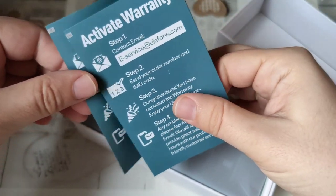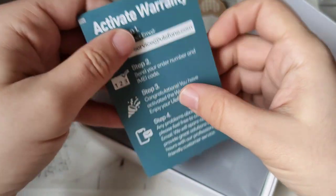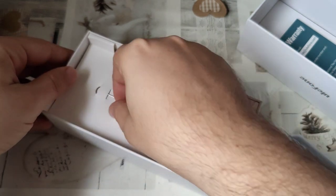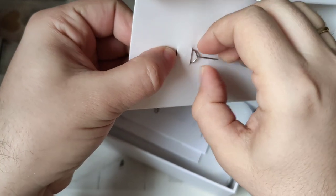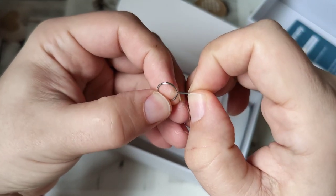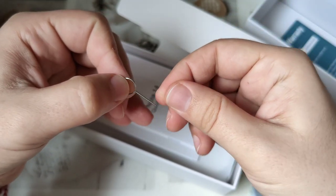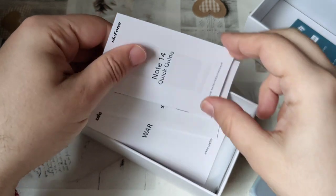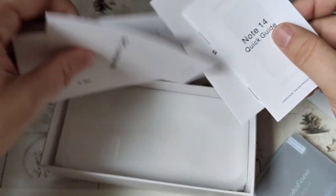We're having here some warranty, which I can apparently activate online if I were so inclined. And then we are having the phone itself. We also have some sort of hard-to-get-out SIM tool, which in this case is nothing but a twisted wire — not much different than taking a paper clip and twisting it. I love that. We are having a Note 14 quick guide, a safety prompt card, and another warranty card.